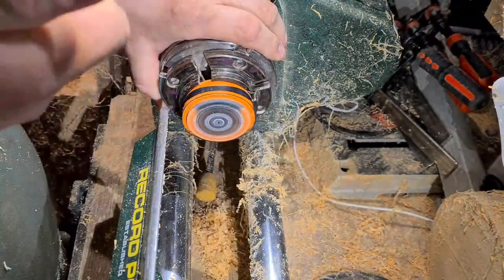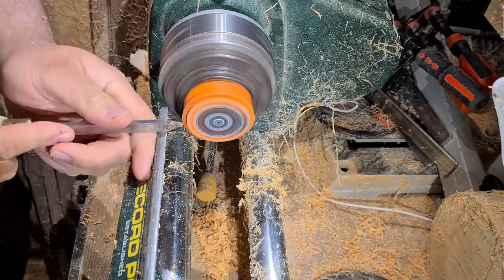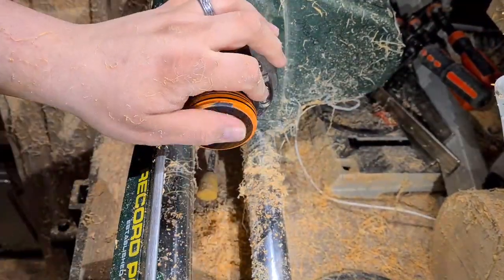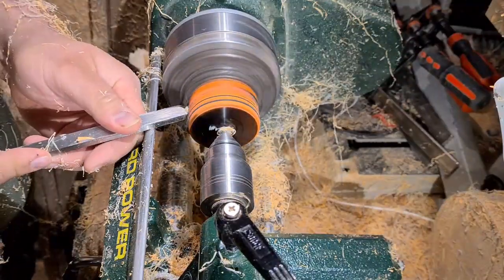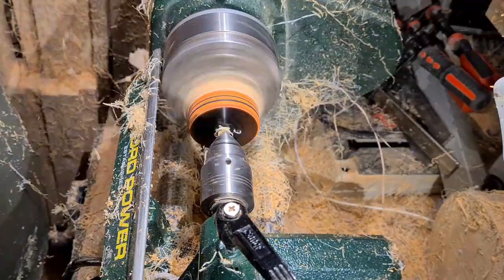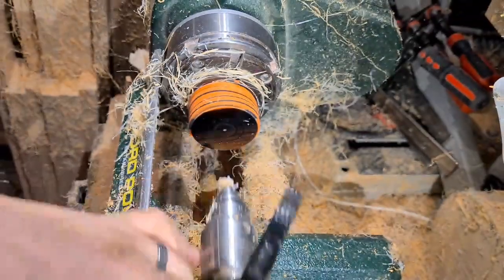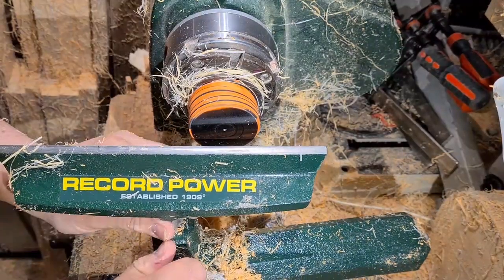Here I'm just fitting up for a nice jam fit to fit the lid to the base of the box, so that we can shape the outer edge at the top of it. There we go, it's nice and tight on there — tailstock up just for a little bit of added support, just so there's no chance of it running away. Get that out of the way, shape the lid, give it a nice swooping shape.